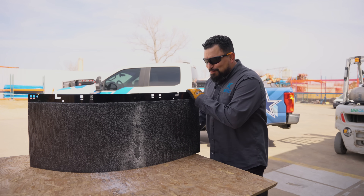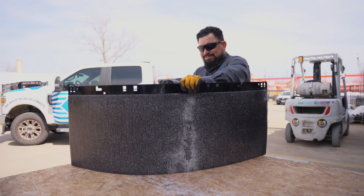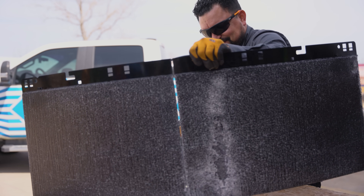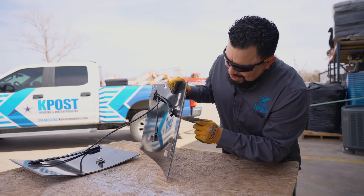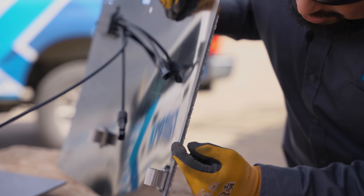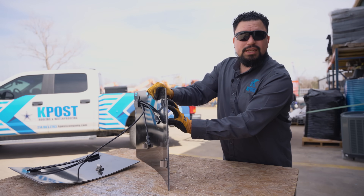So we have done some damage to this solar roof. We have tried bending it, we have hit it with a hammer, and now we have cut it in half. As you can see here, in the middle is the PV and then the glass. The glass is a little bit thicker than the plastic, and definitely much thicker than the PV. It's pretty amazing how thin the PV system is on this piece of tile.